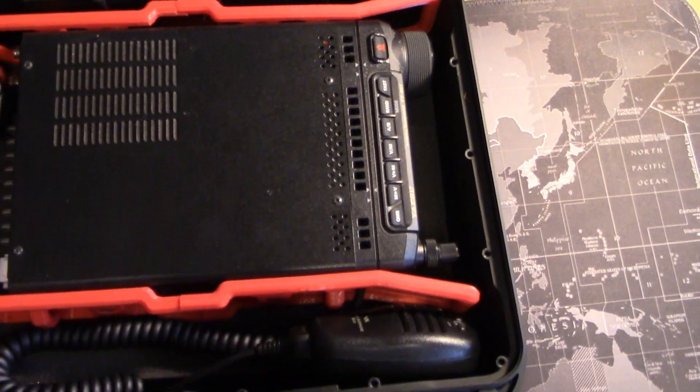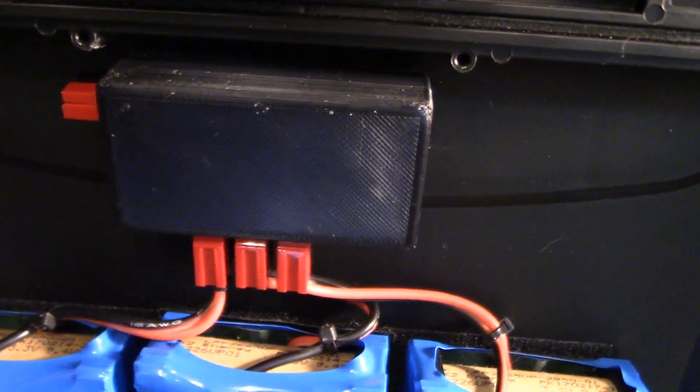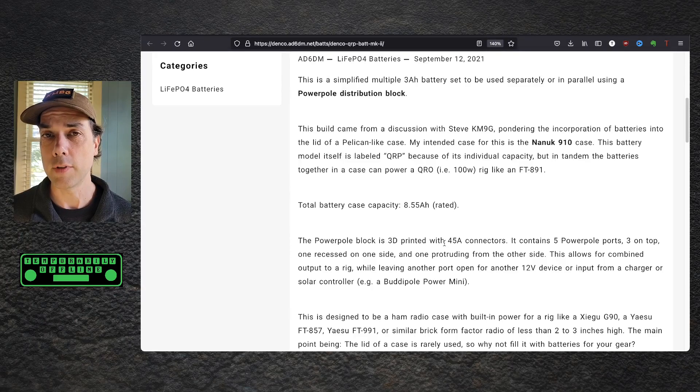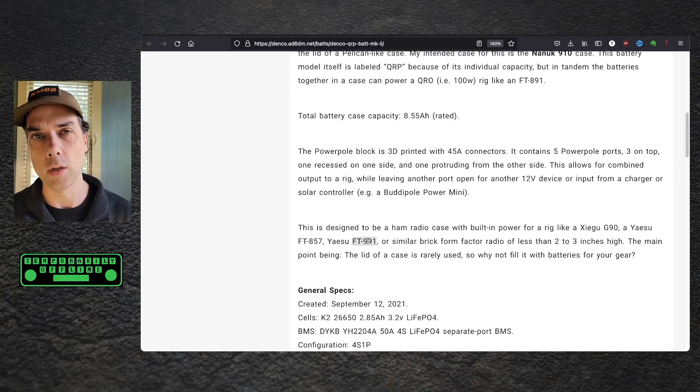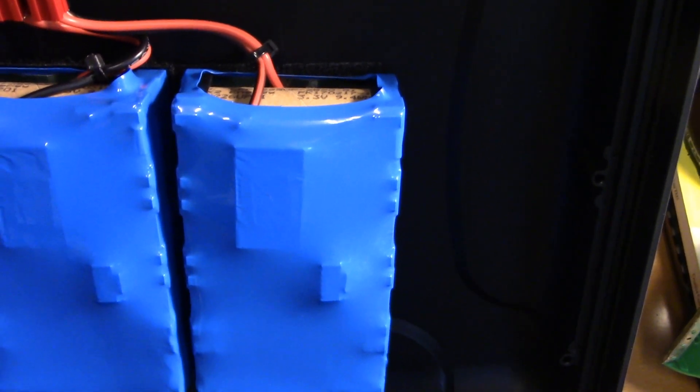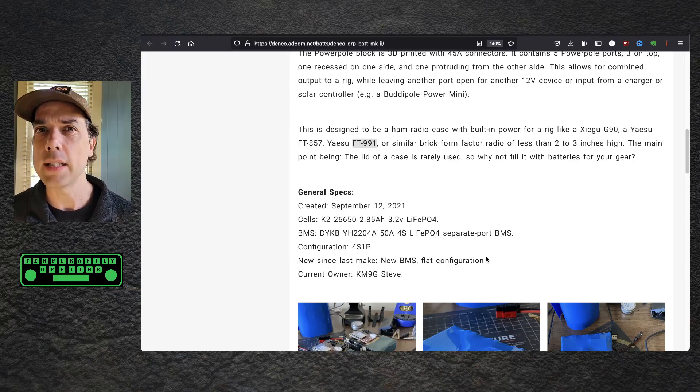Total battery case capacity: 8.5 amp hours rated. The power pole block is 3D printed with 45-amp connectors — five power pole ports: three for the battery, one to charge, and one to discharge. That way you can hook it up to your solar charge controller, or hook it up to an additional power device like a tuner. It's designed to fit the Xiegu G90 and the Yaesu FT-857, but it definitely holds the FT-891. Battery specs: created September 12th, 2021. It has K2 cells, which are 26650 — a little bigger than 18650s, so they have more capacity: 2.85 amp hours each at 3.2 volts. Lithium iron phosphate — LiFePO4. The BMS is the DYKBYH2204A, 50-amp 4-series LiFePO4 separate port BMS.